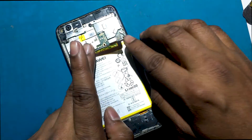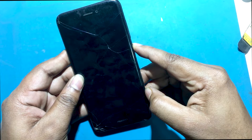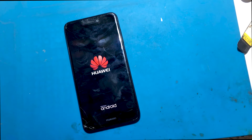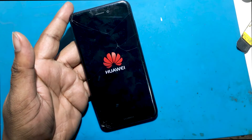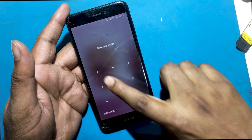Now I will connect the battery to the phone and check if it does not show the previous problem. Now I can see that the phone is fully turned on and there is no problem.